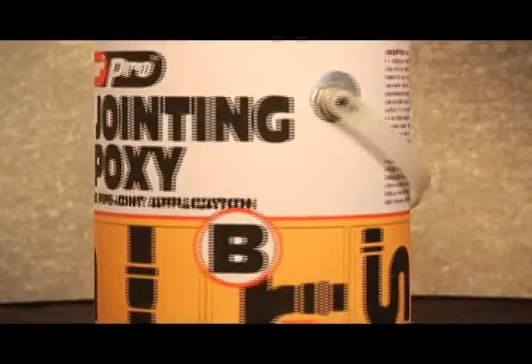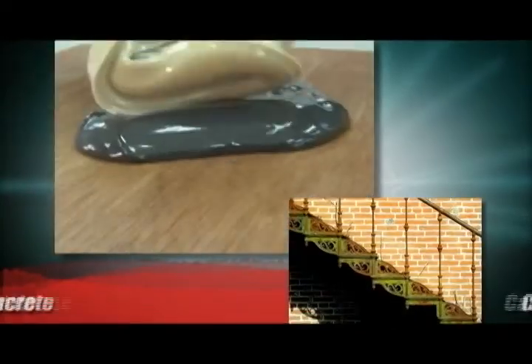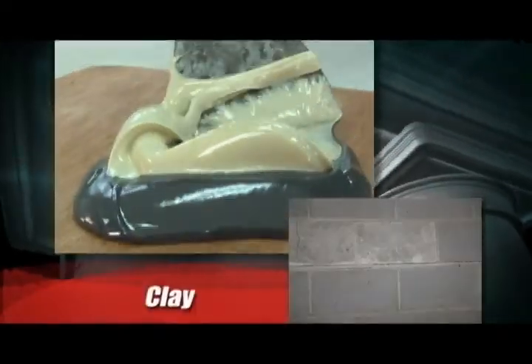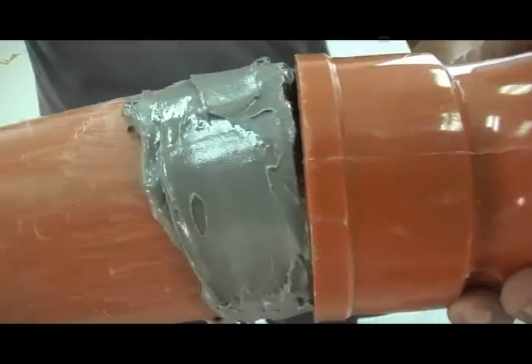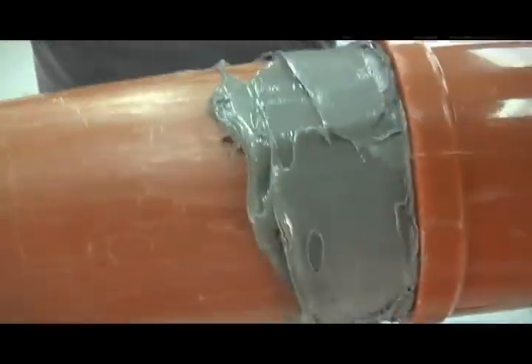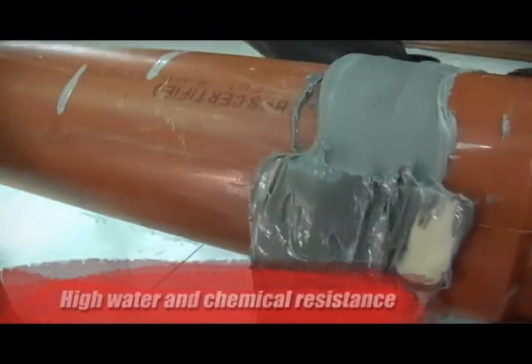Pioneer Pro Pipe Jointing Epoxy is especially formulated for installation and repair of cast iron, concrete, clay, ceramic, and rigid PVC pipes. Pipe Jointing Epoxy is effective for vertical or overhead applications and has high water and chemical resistance features.